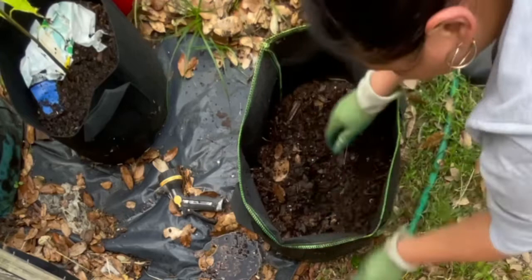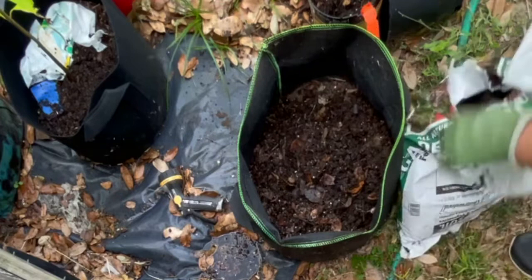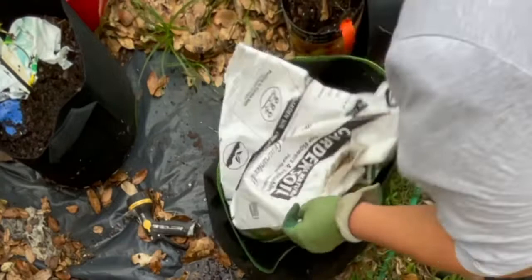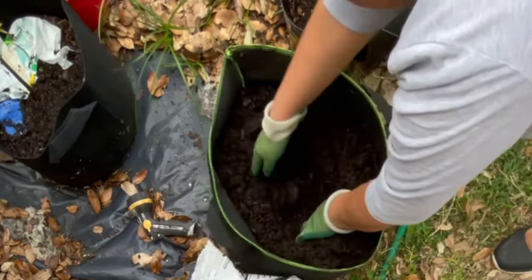I'm using a grow bag, which I have found works really, really well — and they're very lightweight, so they're great to work with. I'm grabbing some soil. As you can see, there's a spider — I'm terrified of spiders, so I'm kind of glad I muted the sound, because you would have heard me freaking out. I'm just dumping some more soil in my grow bag so that I can try to reposition the little Eureka lemon.